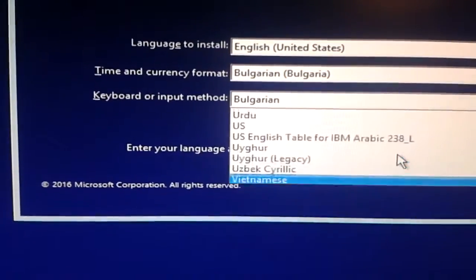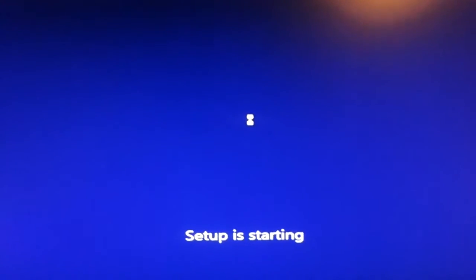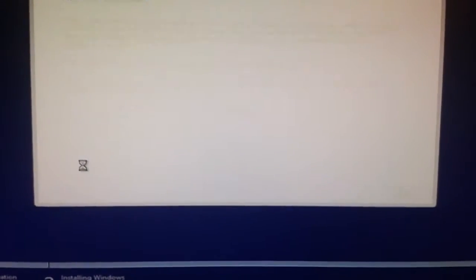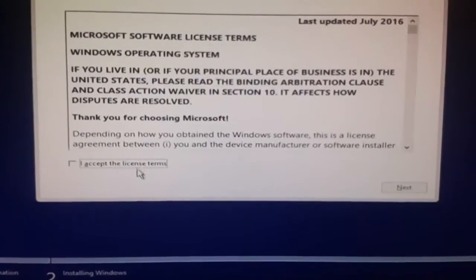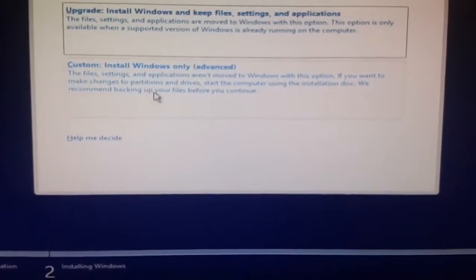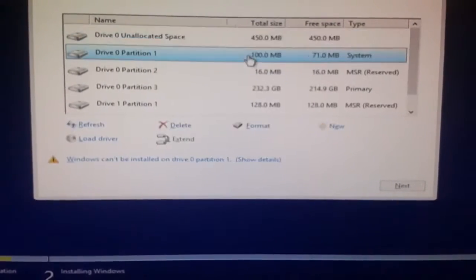Now about the setup: both the server and the client in my case have SSDs, and also my internet connection is gigabit, which means I can transfer up to 125 megabytes per second. So if you plan to do this on a 100 megabit speed, you'll get around 12 megabytes per second, which is slower than most USB drives, so you lose one of the advantages that PXE gives you.